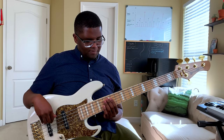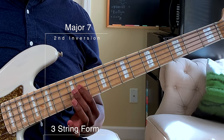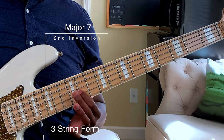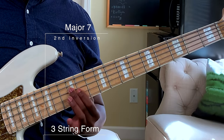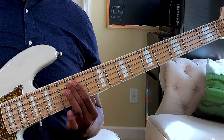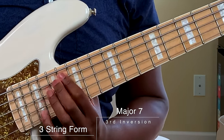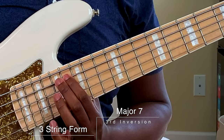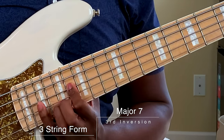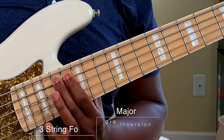Let's take a look at the one starting on the five: five, seven, one, three, one, seven, five. Now we have the one that starts on the seven up where the octave is: seven, one, three, five, three, one, seven.